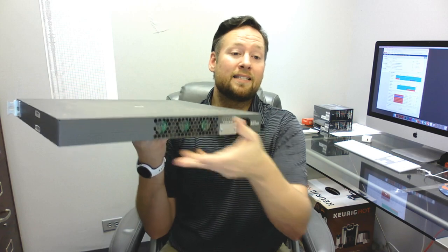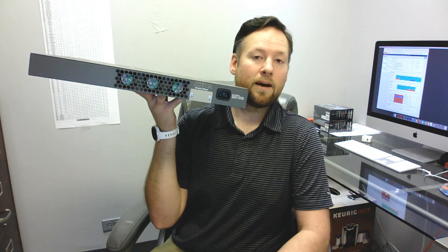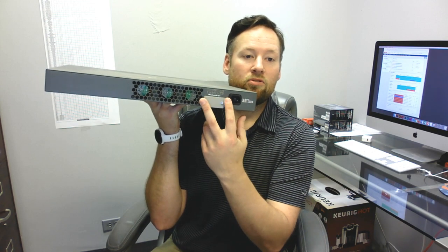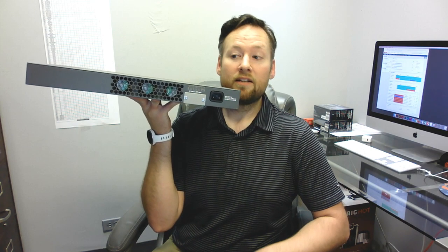But it does have the option for redundant power supplies — a redundant power supply connection. You can take these two screws out, pop this cover off, slide the RPS module in there and connect it to your redundant power supply shelf, and you have redundant power supplies.